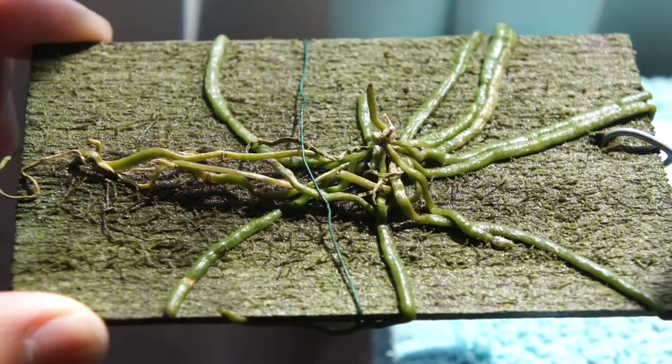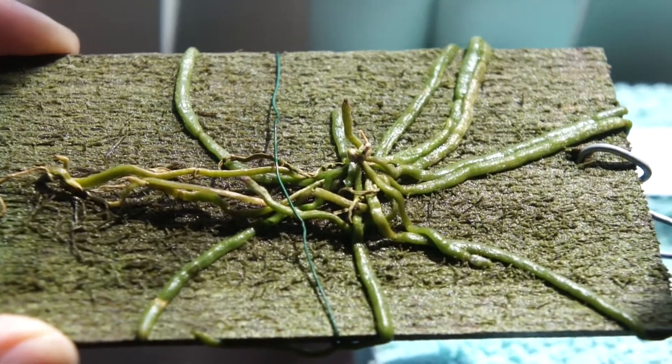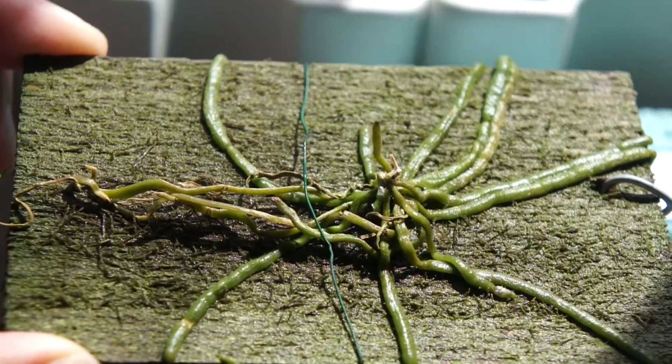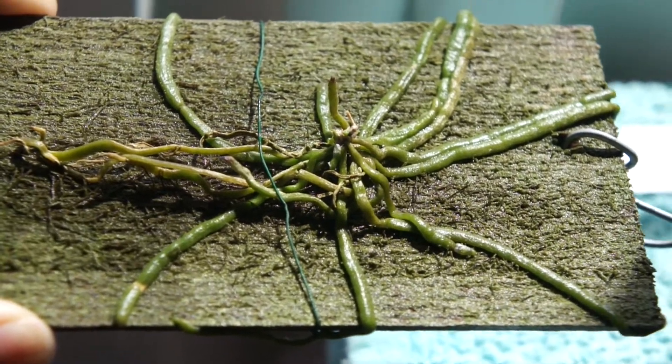Hey everyone, I just want to show you guys this excellent new cool plant that I got. It's actually an orchid. Amazingly it has no leaves — they're just roots.